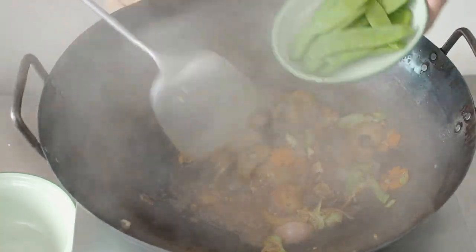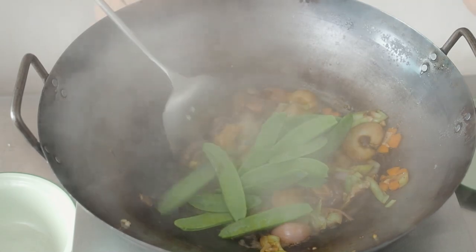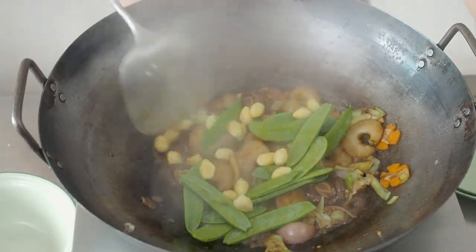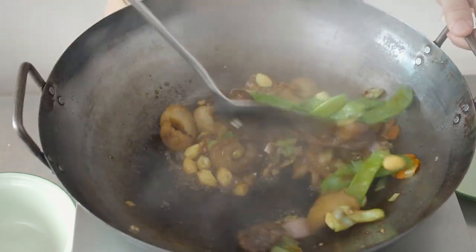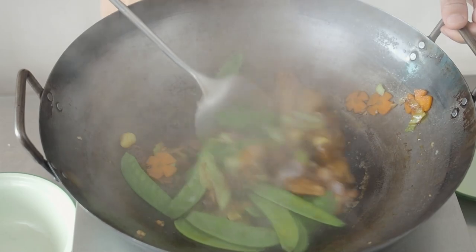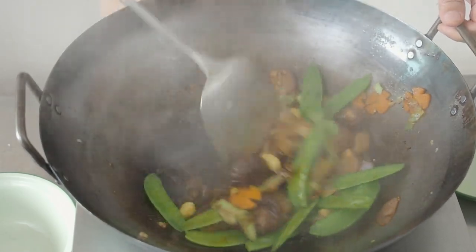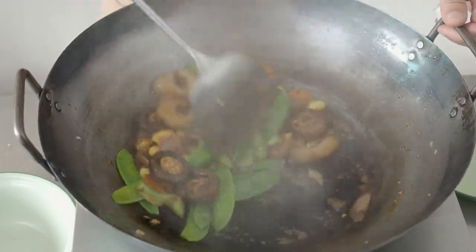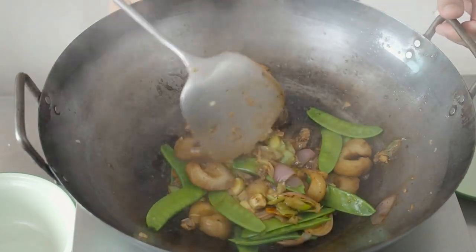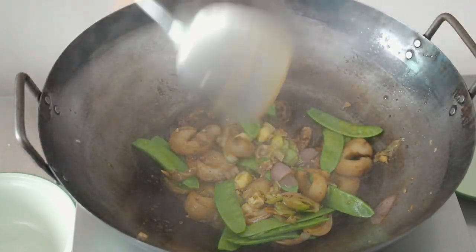Next, put in the ginkgo nuts and the snow peas. We are putting these ingredients in last because they can be eaten as they are, and you don't want to overcook the snow peas — you want them to retain their colour and crunchy texture. Give everything a good mix, and after 30 seconds to a minute, turn off the heat.